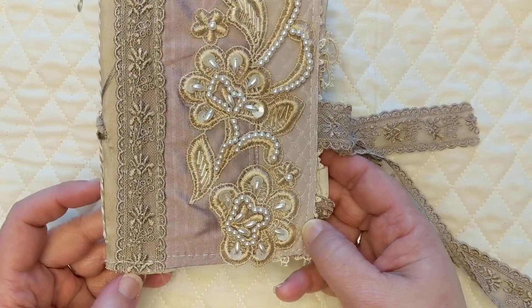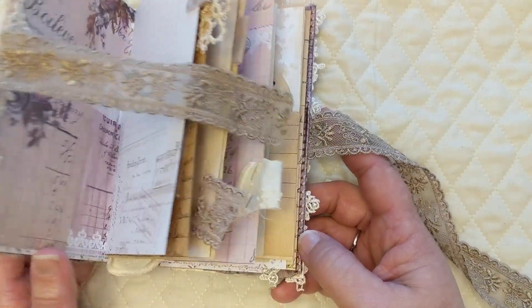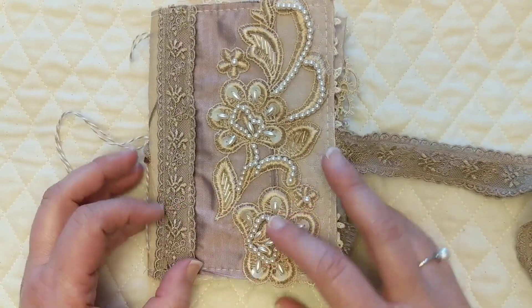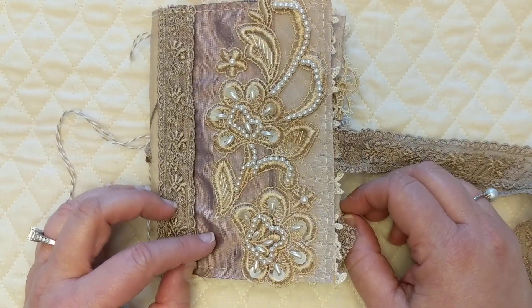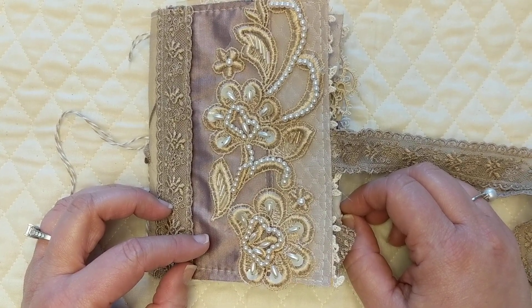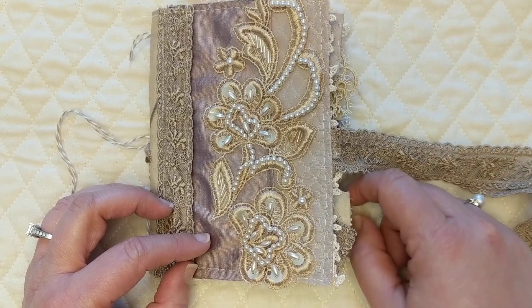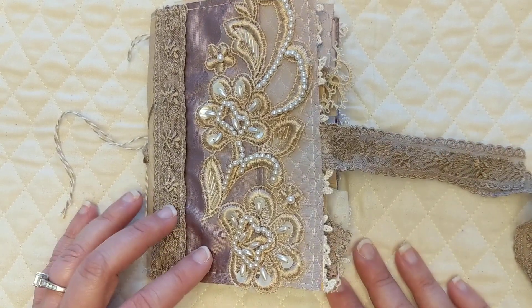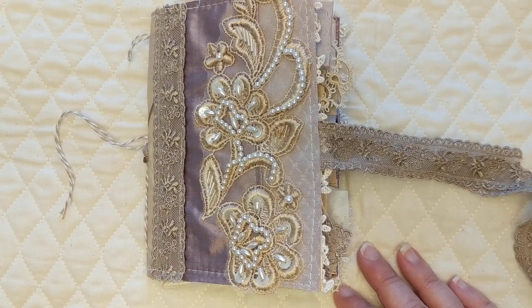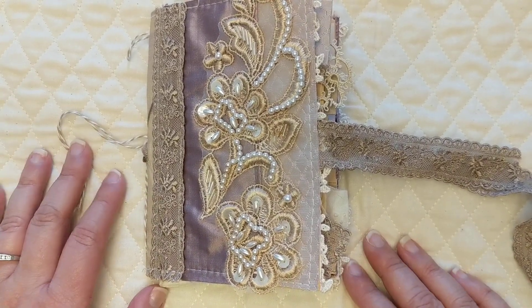This started out as a little traveler's notebook cover, and then at the last minute I decided to add some signatures and make it a little mini journal. I never make journals for myself — most of the ones I've done have been for swaps and gifts. I've only made two for myself prior: travel journals for my Ireland trip and my Costa Rica trip, plus one little glue book for odds and ends.